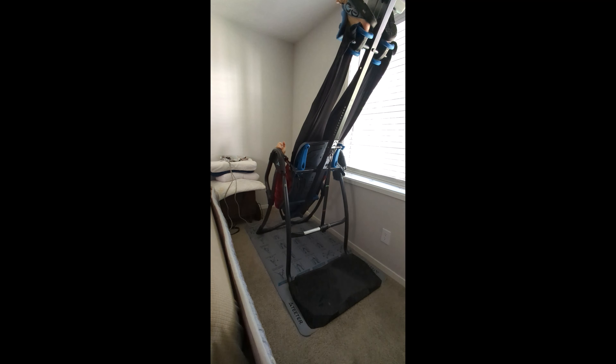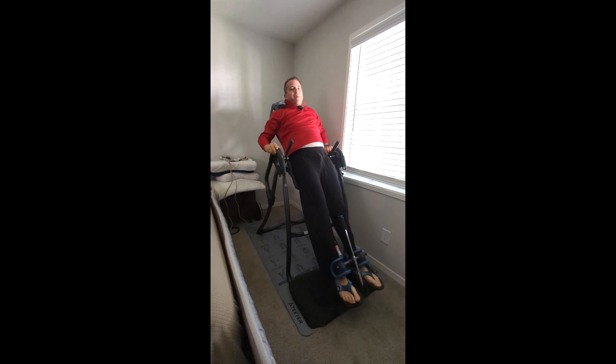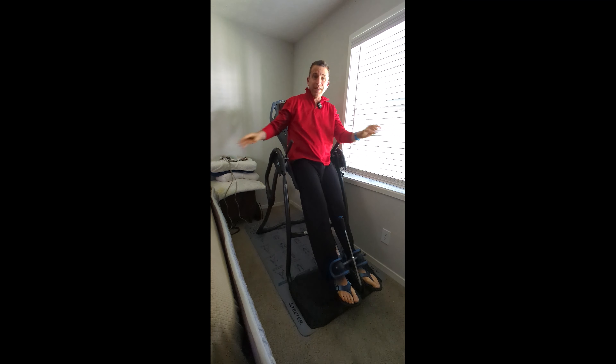It feels so, so good. I just lay here, decompress the spine, get some oxygen to the brain, and then get my arms. I come up and I'm done — it feels so great.